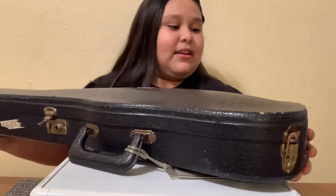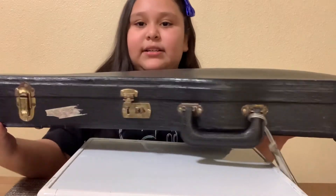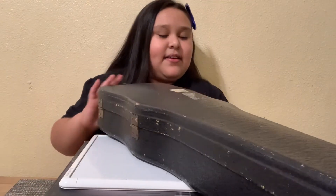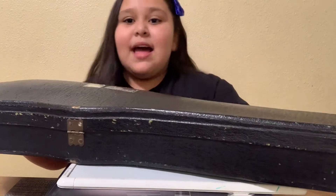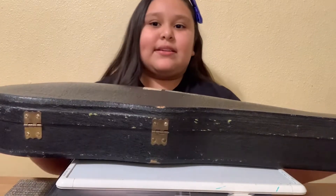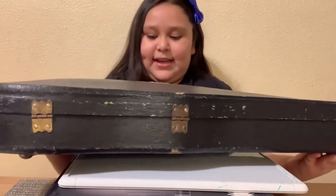Here's the lock, and I'm gonna show you around the case to see how old it is — see, it's a bit scratched up right there. I'm gonna turn it around, and this is the back side. It looks pretty old but I think this has history in it because it's from Germany, and that's really cool because I love history. Let me open it so you guys can see the violin.